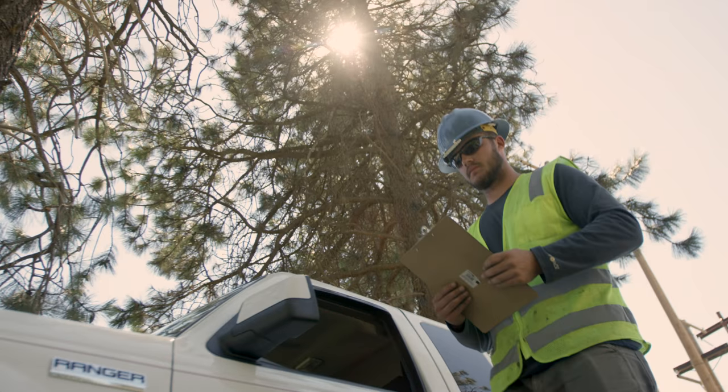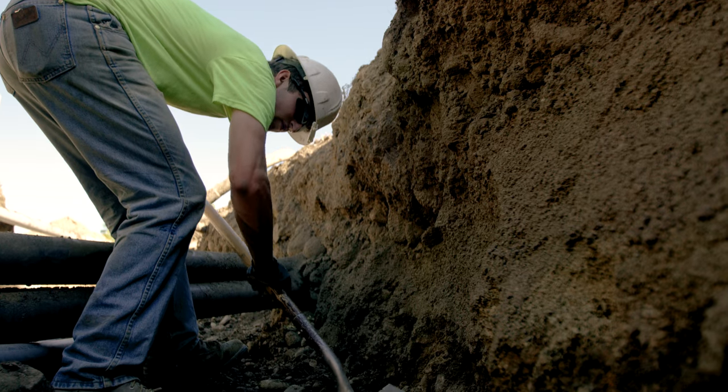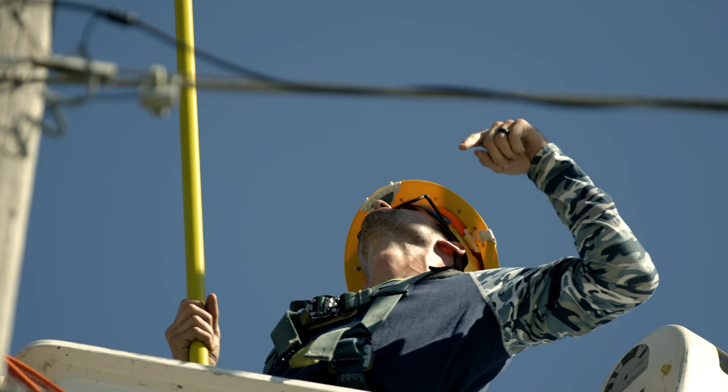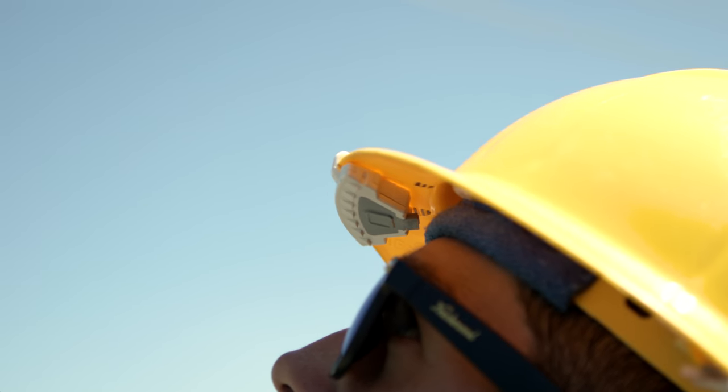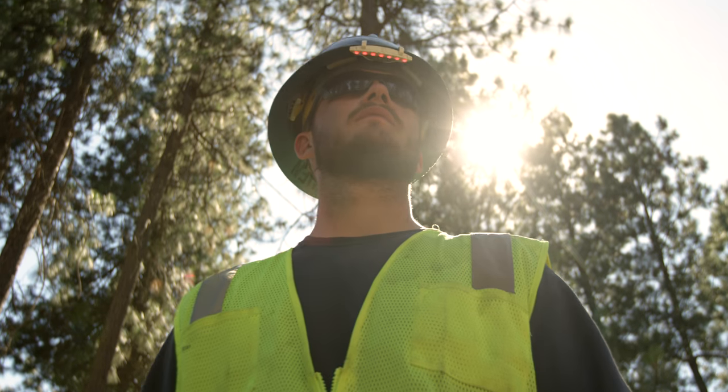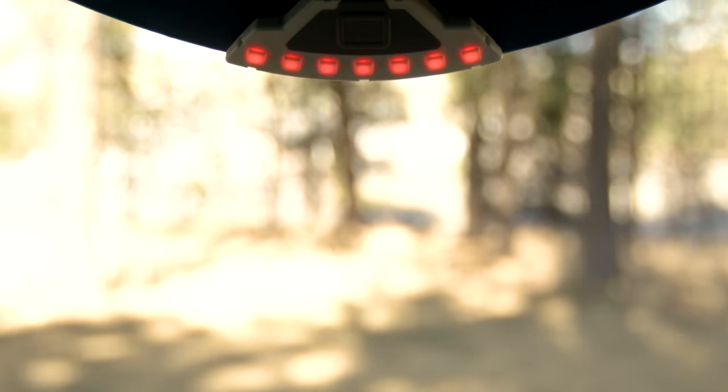The Compass wearable safety sensor is the world's first voltage and current detector that can prevent electrocution. This easy-to-use device is worn on the underside of any standard hard hat rim. When harmful voltage is sensed in a worker's surrounding, Compass will instantly notify them of the proximity and the direction to the threat within a safe distance.